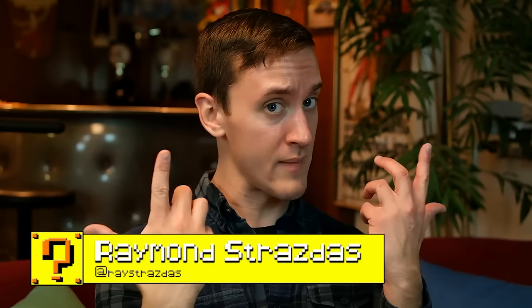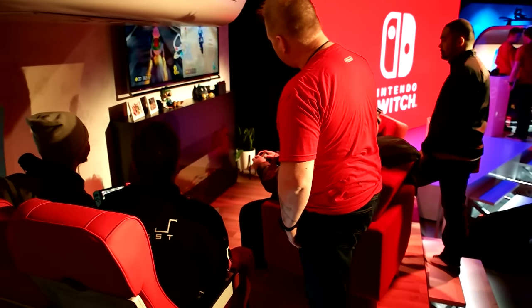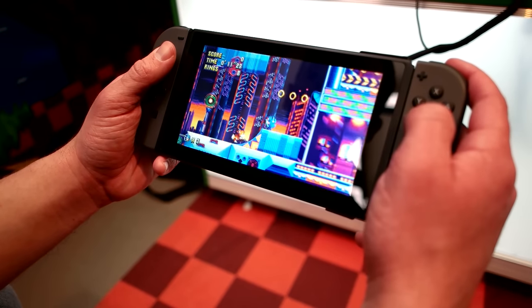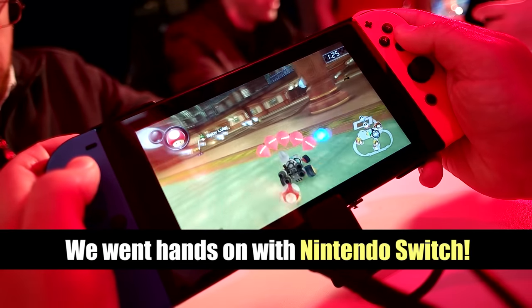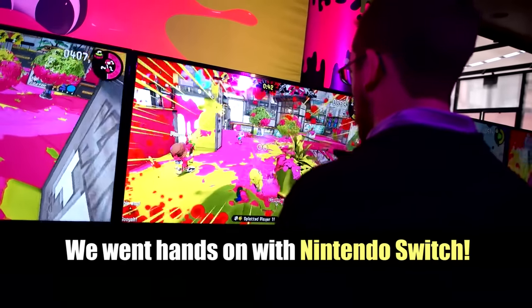We've been waiting for this moment for so very long, and we were one of the first — the first ever to switch it up. What's up my friends? It's Ray back here with a very highly requested video that you guys wanted to see. You probably already know what it's all about. I had an awesome opportunity to be one of the first to play and go hands-on with the Nintendo Switch. You've seen it in action, you've seen the gameplay footage, but now it's time to express my opinion on it.